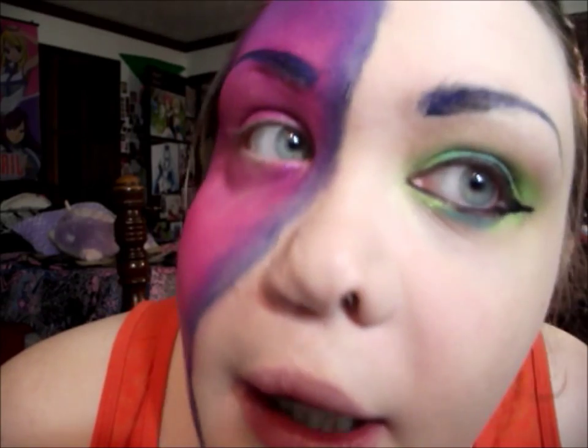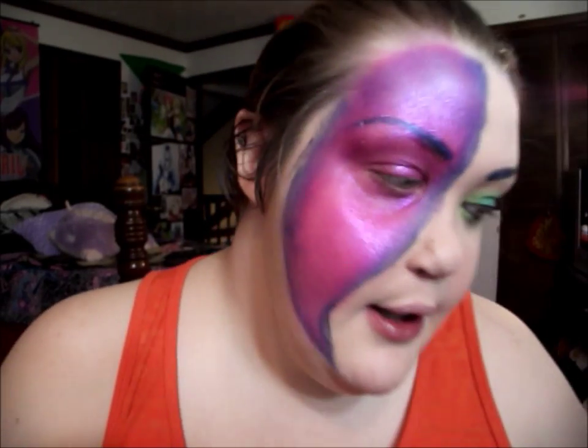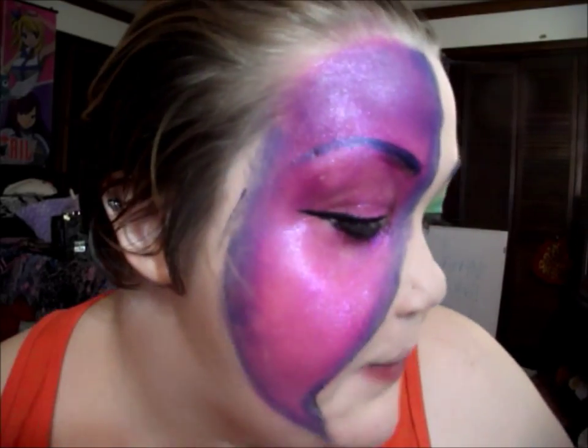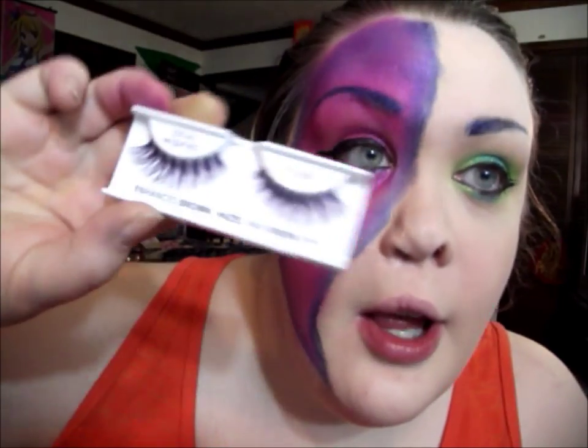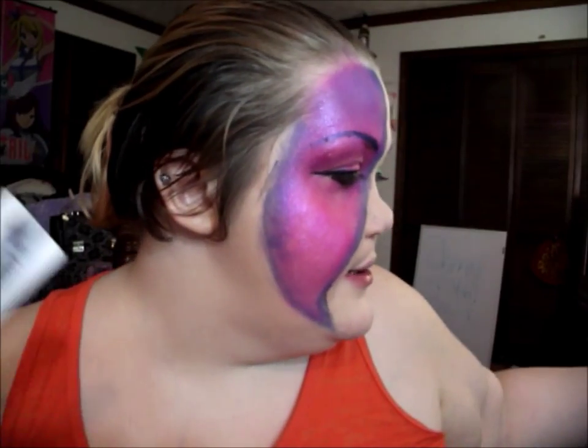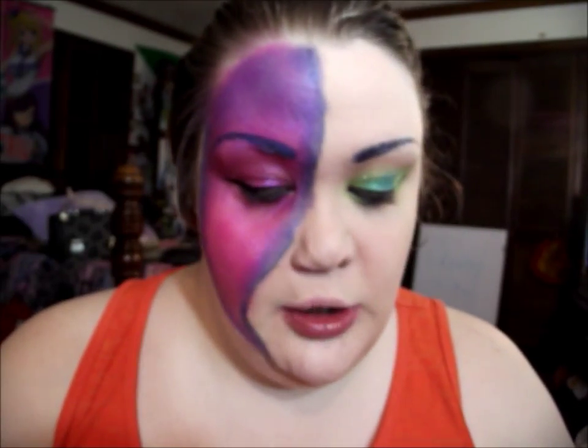I'm going to add some liner as well, and then double up on mascara because I cannot for the life of me find my eyelash glue. I was going to use the Ardell Demi Wispies with the plum accent, so I'm going with the Mega Flamed Curl mascara instead.